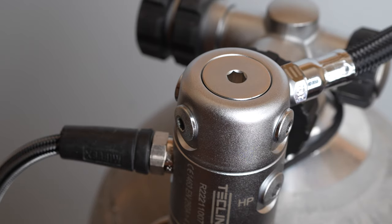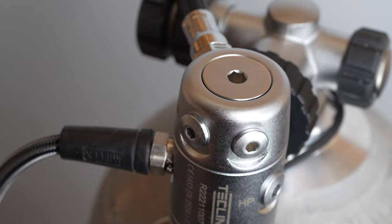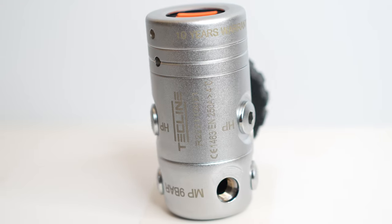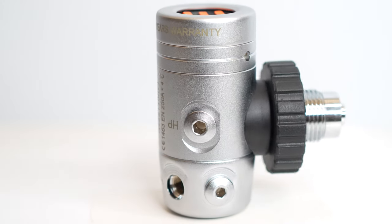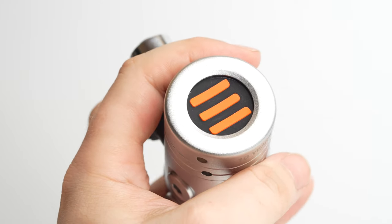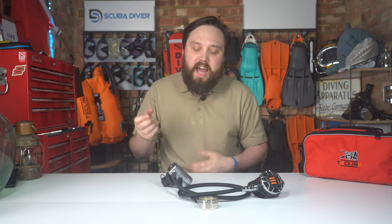These are a cold water regulator and very versatile thanks to its swiveling turret and the optional fifth port. The Tech 2 first stage is a balanced diaphragm design, so it delivers a consistent breathe at any depth, and the diaphragm design means that it's nice and simple and trustworthy. The environmental seal on the first stage is a soft seal that allows the first stage to balance based on the water pressure around it, but it also prevents salt water and other contaminants from getting to the working parts of the first stage, so you don't have to clean it quite as thoroughly.